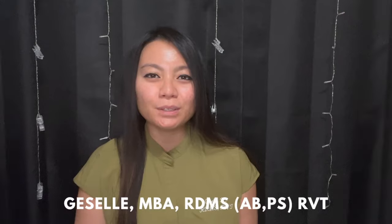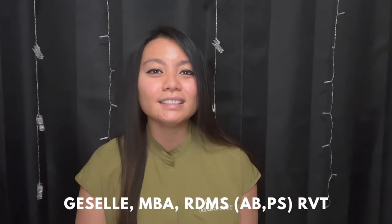Hi everyone, welcome to my YouTube channel. My name is Giselle and I'm an ultrasound technologist, aka sonographer, out here in Las Vegas. I've been doing this for over five years now, and my YouTube channel is here to help spread ultrasound awareness as well as help those who are aspiring sonographers and want to learn more about the field.